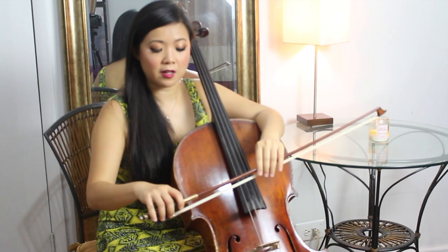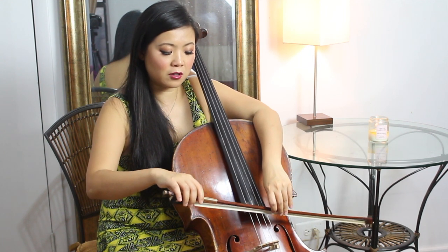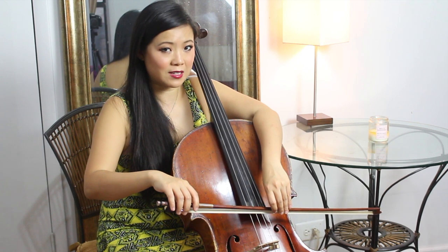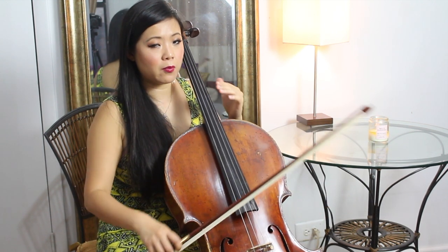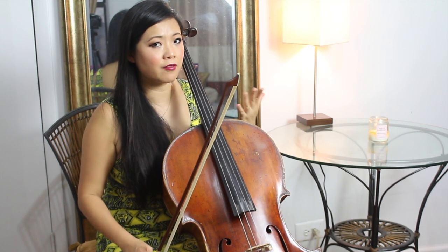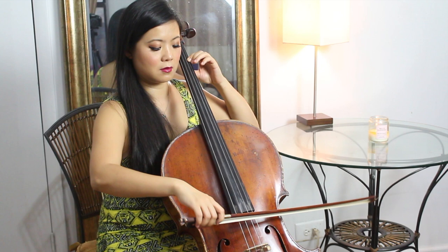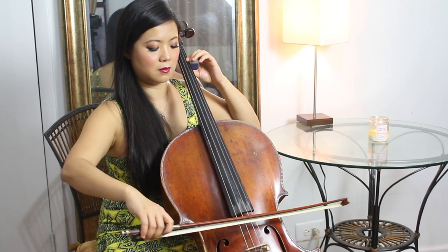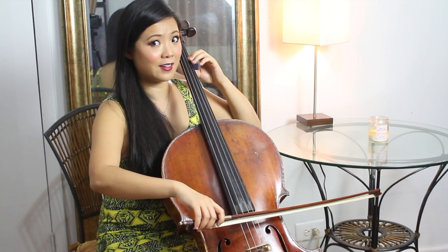Now that we have the feeling of this, and we also have the feeling of the strings being so close to each other as if you're playing both strings at the same time, now it's time to try it out. Remember, try to play it as if it's a double stop. And when it gets out of hand, start playing it like it's a double stop.